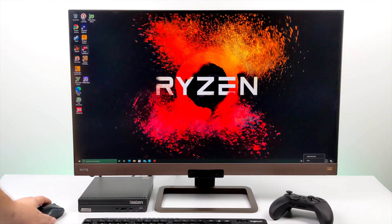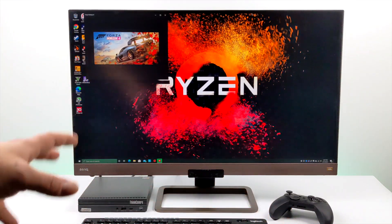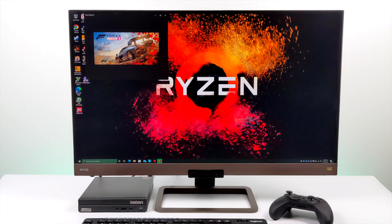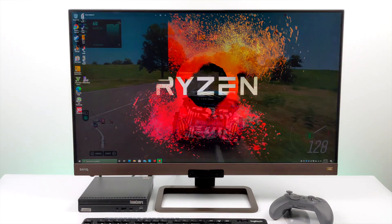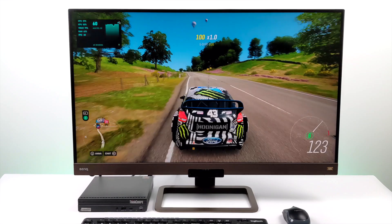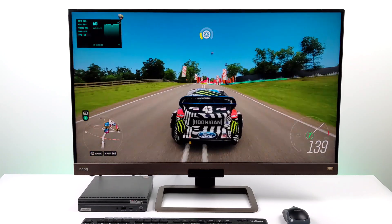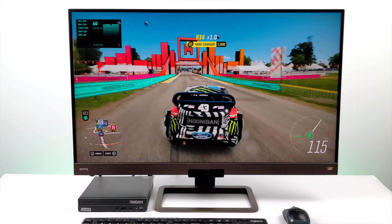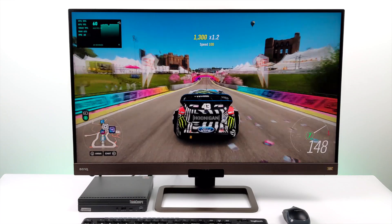Just to give you an idea of how small this Lenovo PC is — this is a 4K 32-inch BenQ monitor, and right underneath it we have the Lenovo M75Q. It doesn't take up any space at all. This is my basic setup: keyboard, mouse, always got a controller handy. This is definitely not a machine geared towards gaming, but if I truly love the game, I don't mind playing at 1080p low. Something like Forza Horizon 4 looks absolutely amazing on a good monitor at 1080p low settings.